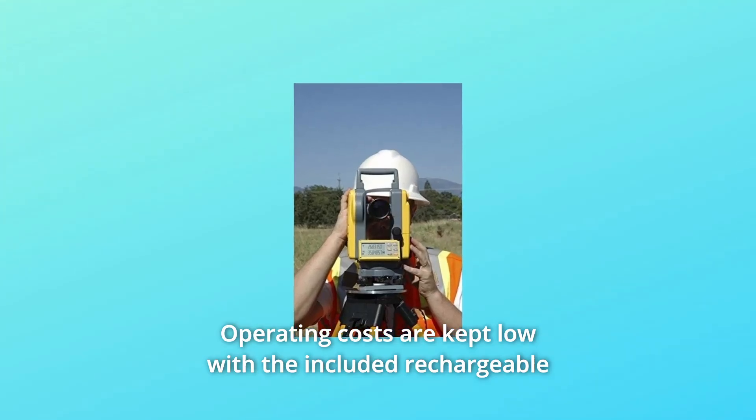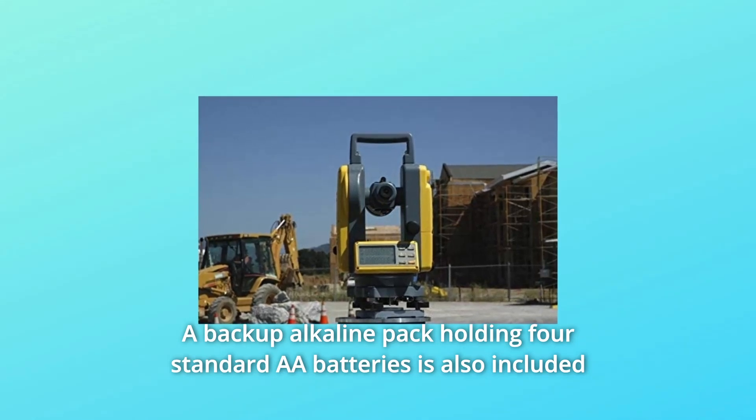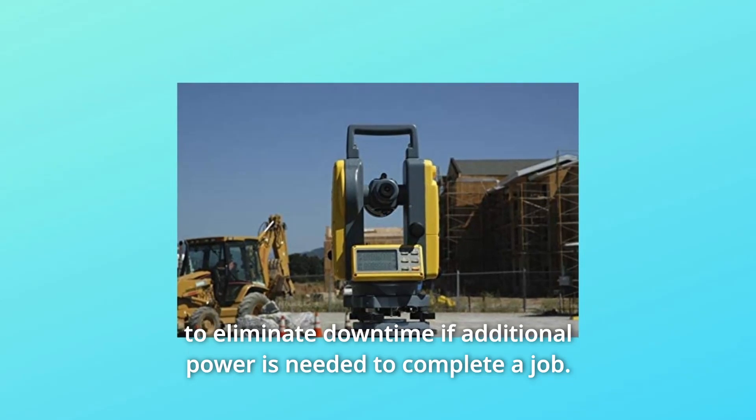Operating costs are kept low with the included rechargeable battery pack and charger. A backup alkaline pack holding four standard AA batteries is also included to eliminate downtime if additional power is needed to complete a job.